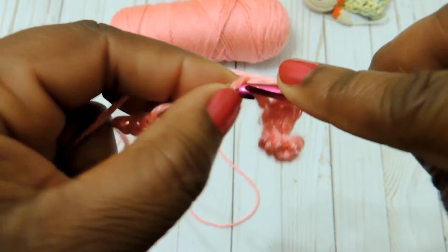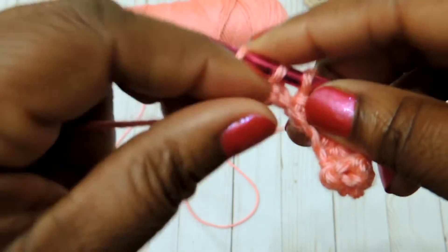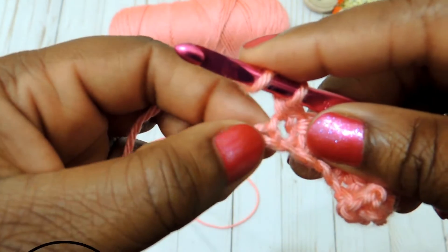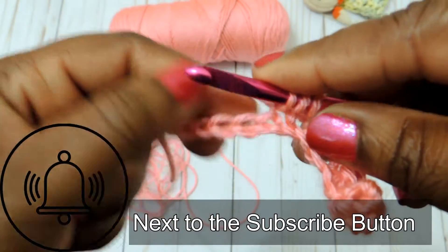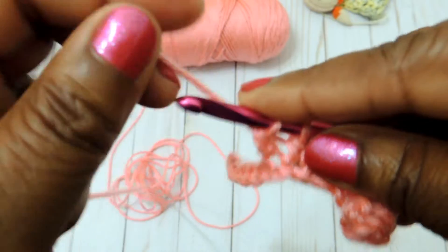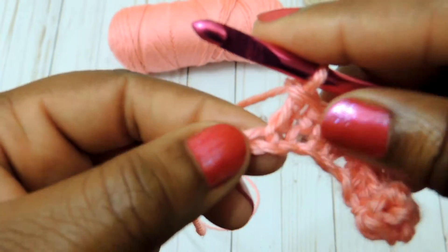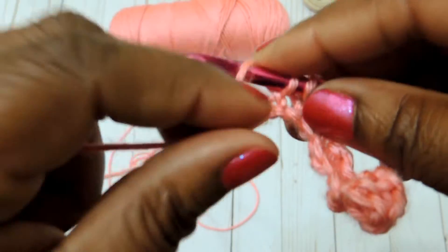This is pretty much the pattern: double crochet and single crochet all the way down. I'm going to stay on camera a couple more rows so you really get it. And just a reminder — if you haven't hit the notification bell, go ahead and do that because I'm going to put out a few more videos on starter stitches.